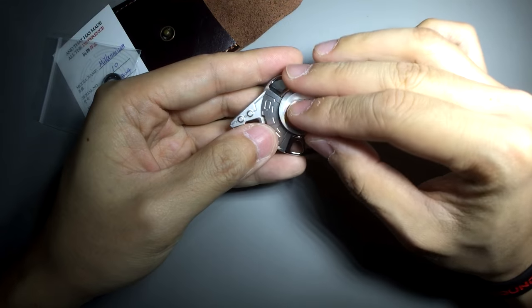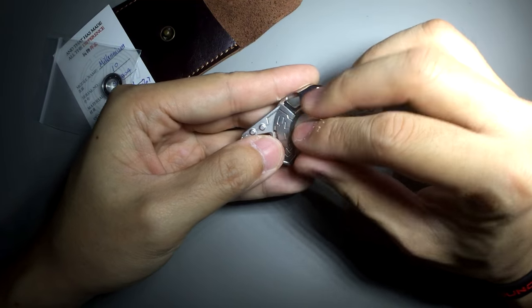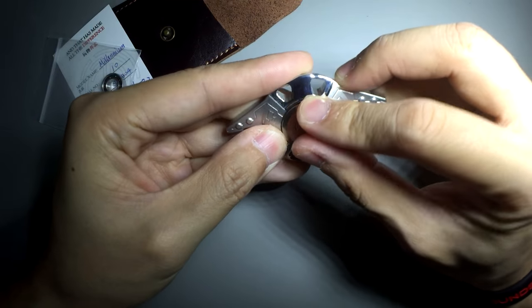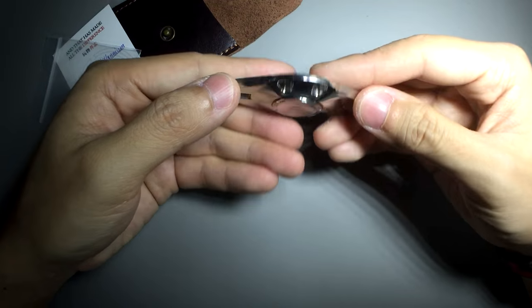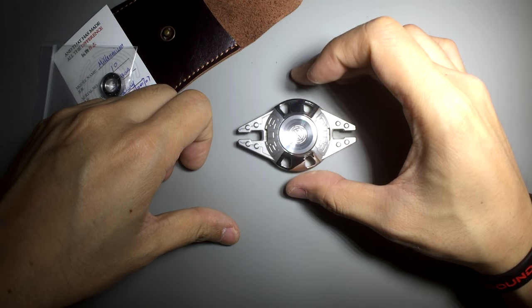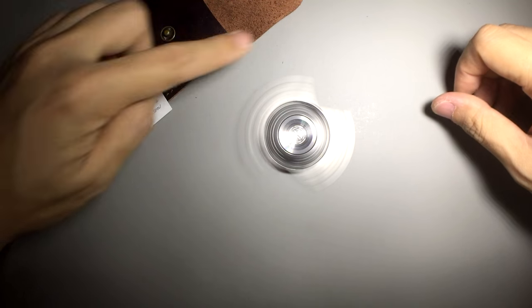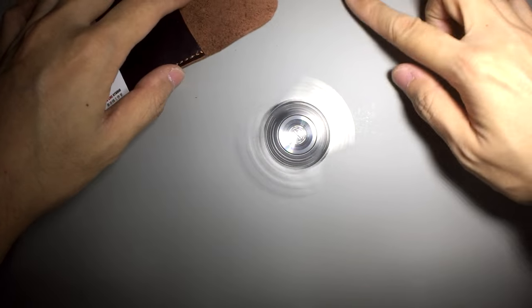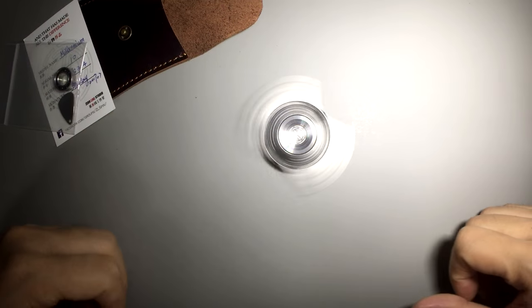Spin times are pretty decent but not that fantastic — I'm getting about one and a half to two minutes table spins. Even a spinner design like this can still get you table spins. It's spinning completely fine, a little bit dusty because of fuzz coming off the leather, but yes, table spins work as well.